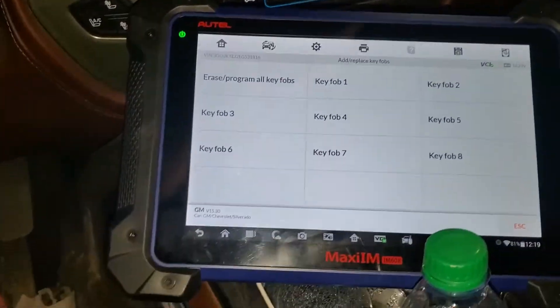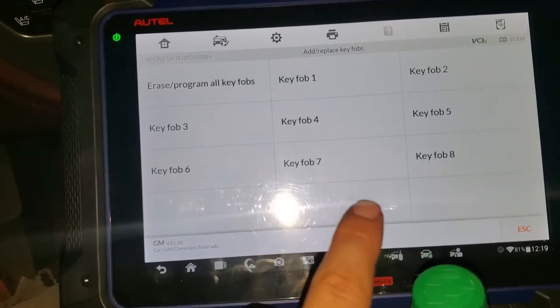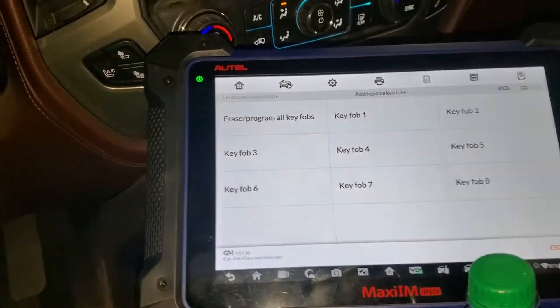We select Add/Replace Fobs. As you can see, we can program a maximum of eight fobs, so we're gonna check fob one.